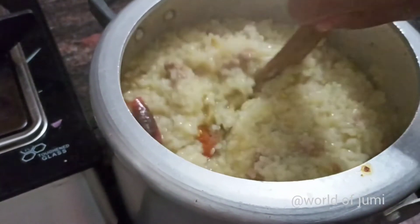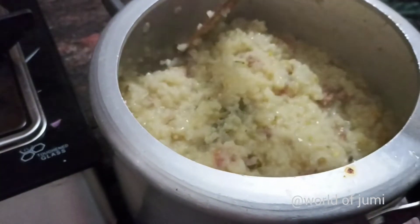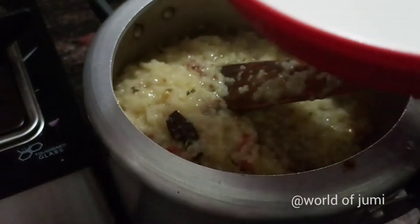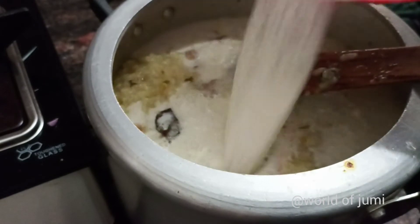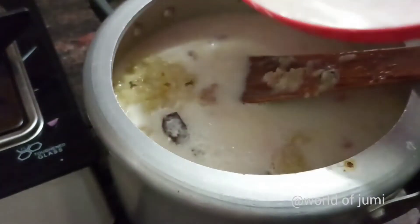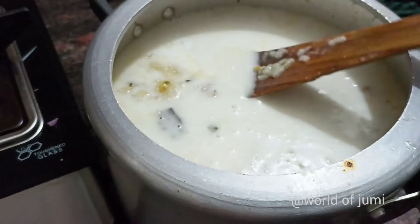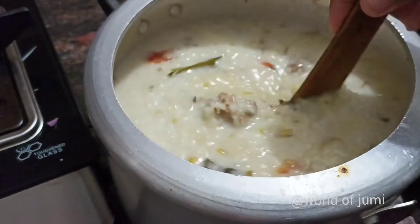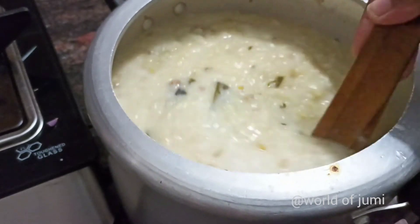We are going to put a green pear on the side. Now let's put a solar pear in it. Then we will add the third one. The third one is ready to make a soup.